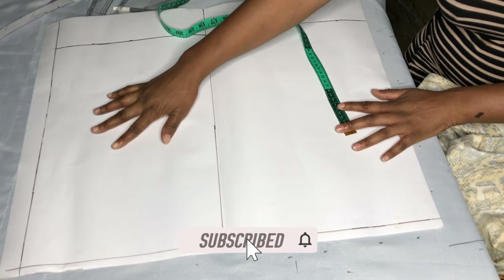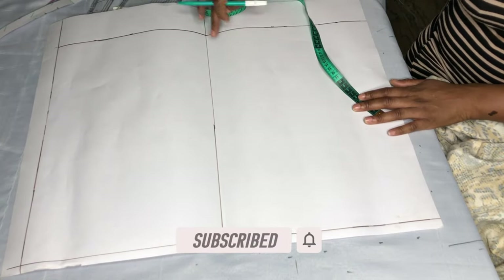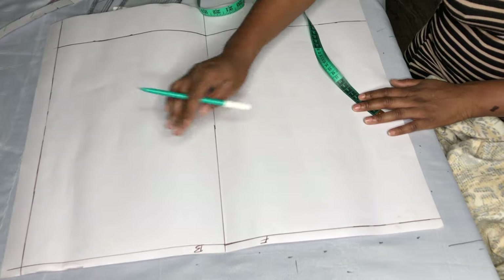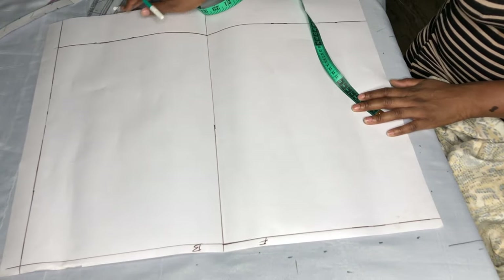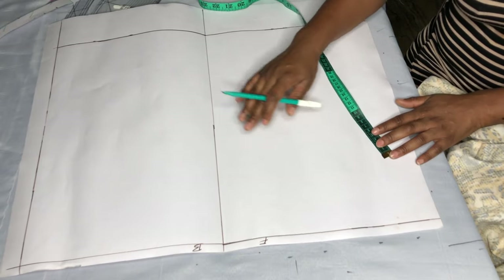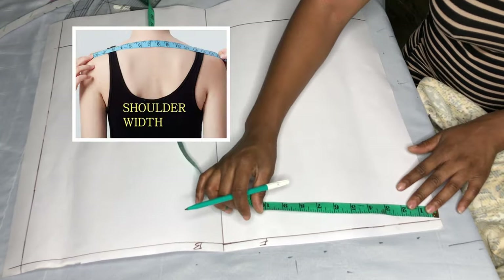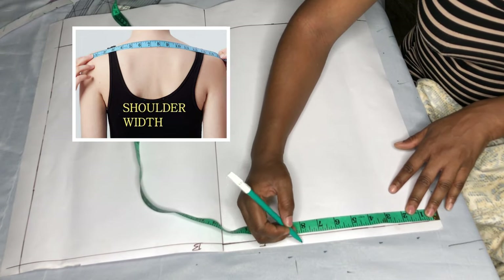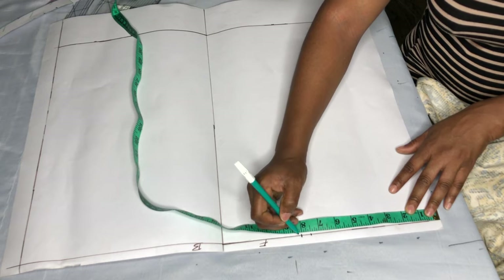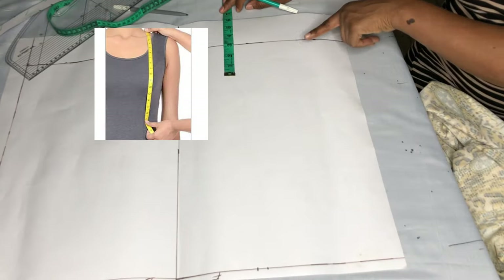I'll be drafting the front and the back together — this is the front and this is the back. I'm using the biggest part of the body to draft this block, which is the bust circumference divided by four plus three inches for allowance. The first measurement is the shoulder: 15 divided by two gives me 7.5, plus half an inch for seam allowance. This is the shoulder-to-waist measurement.